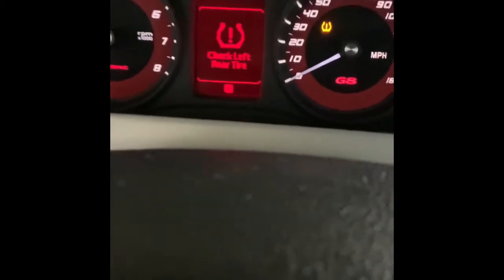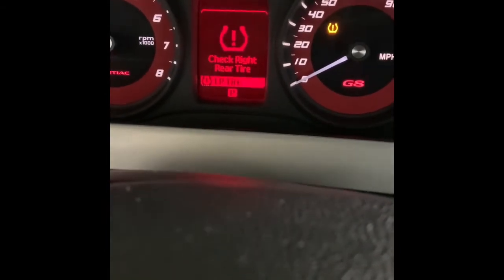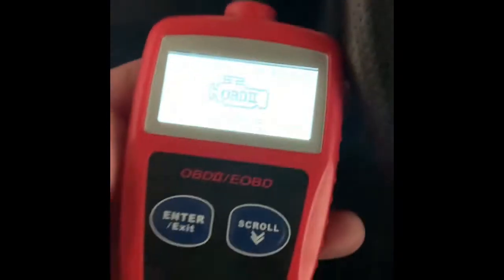It looks like the check engine light came off. I was going to go ahead and erase the code, but it looks like the check engine light came off on its own — that resolved the problem.